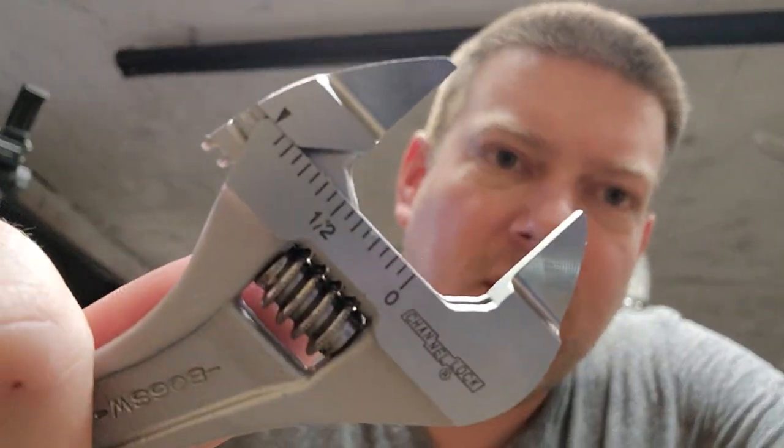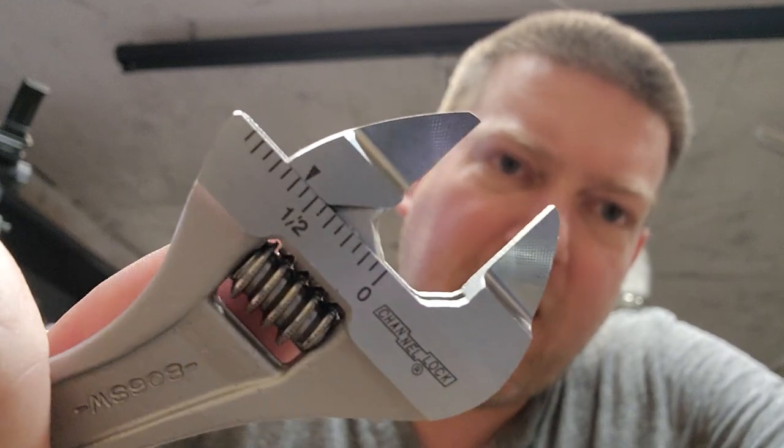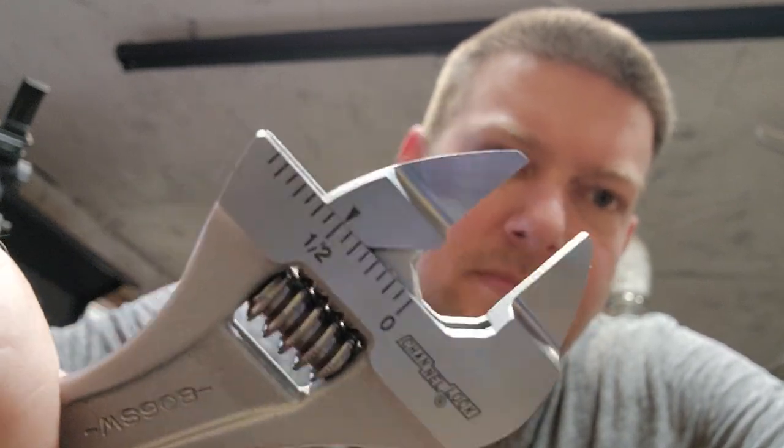The knurled nut feels really good. A lot of wrenches have a lot of slop, but Channel Lock has been making these wrenches for decades and they've got some of this figured out. You can see that if I'm looking for a half inch I just roll it right there. It's not very heavy, so putting this wrench in your tool bag is automatically a win. It feels like really strong forged metal — it's some sort of stainless steel.